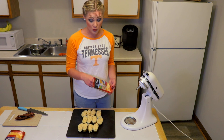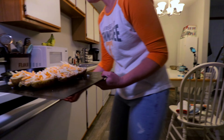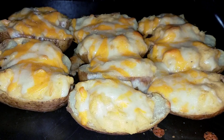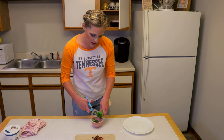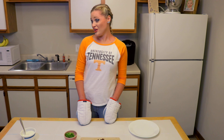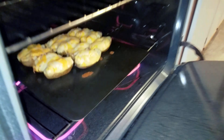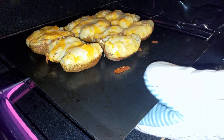Now for the fun part — we're gonna stuff our potatoes! Don't overstuff them to begin with because you want to make sure you've got enough mixture for all your potatoes.